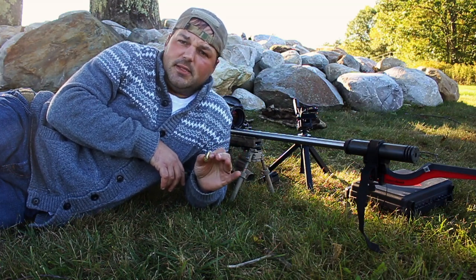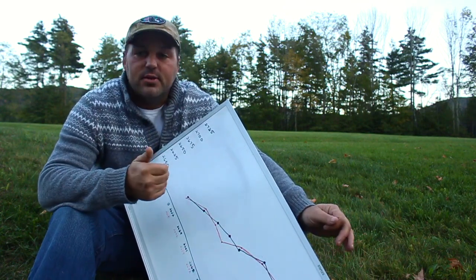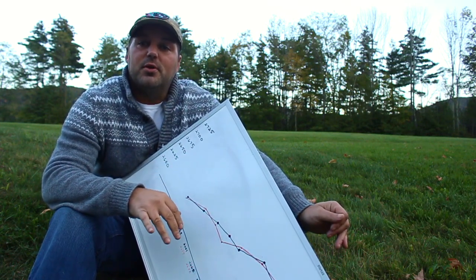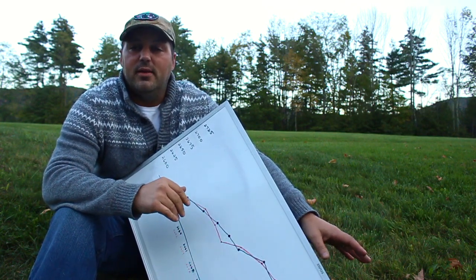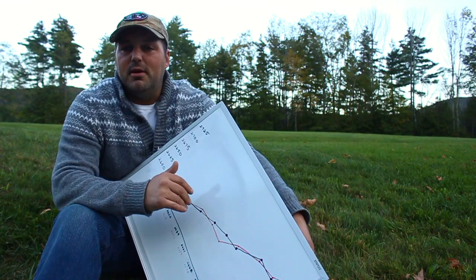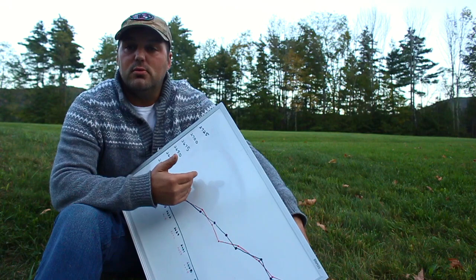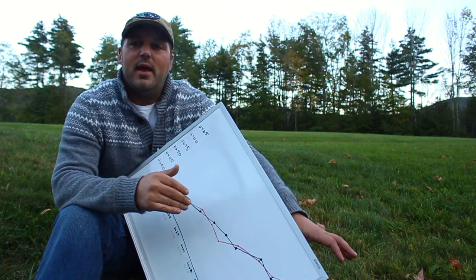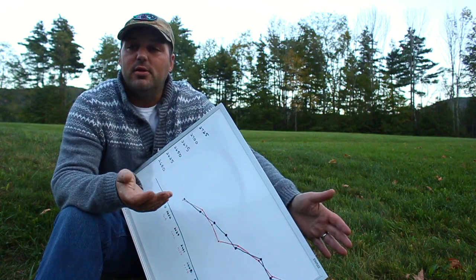Hey guys, just got back to the house and drew up my little graph. The velocities are not where I want them to be — they're 50-75 feet per second slower than where I need them. I may have to try a different powder. This isn't going to be official for me, but I wanted to share this method because it has a lot of pros. It totally eliminates you from the equation — all that has to shine is your reloading skills.